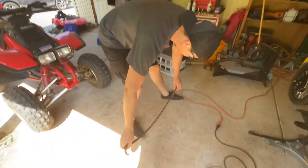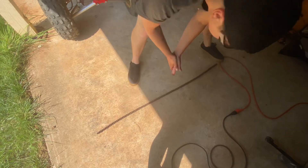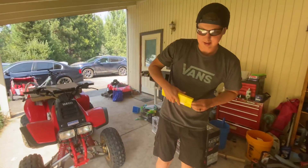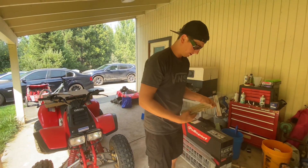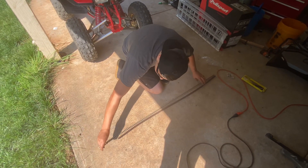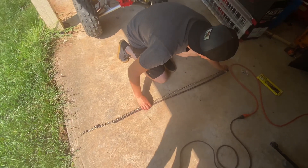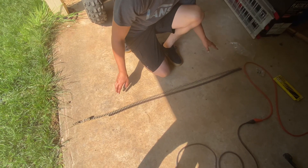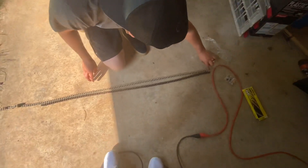Now what you want to do is you want to lay it flat and lengthwise. Then you want to open up the new chain and lay it next to it so you can measure out the length. What I like to do is eliminate one link because you are going to be having a master link installed. So we'll set it like this — this will be where the master link will go.